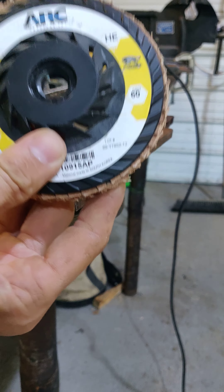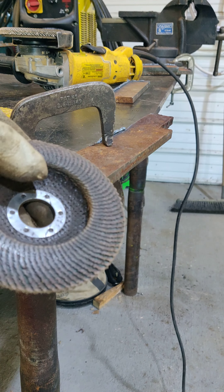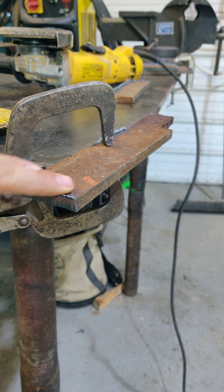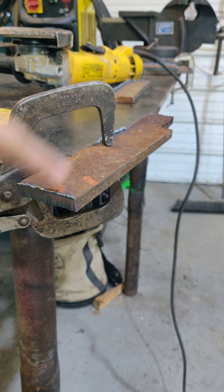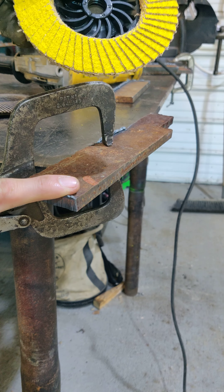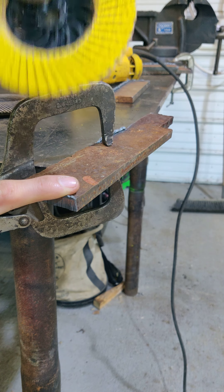Generally a 60 grit or a 40 grit will hog off that material pretty quick and in a hurry. I've got a couple of old used ones that I'm going to try to squeeze some life out of. A grinding rock is really good for hogging off all the material before you lay into it with a tiger paw, but I've only got one good grinding rock left, so I'm going to go ahead and save that.